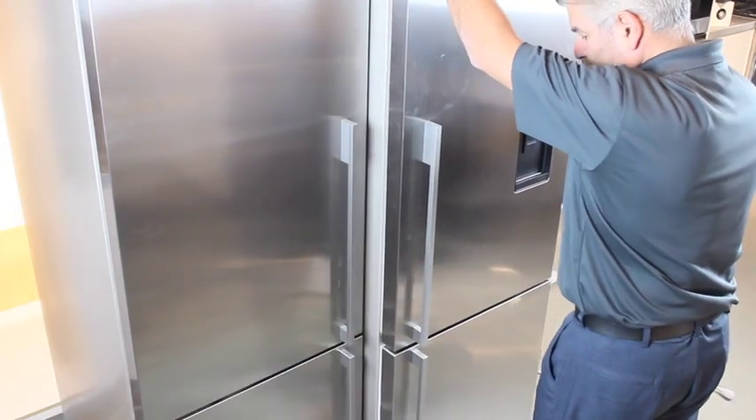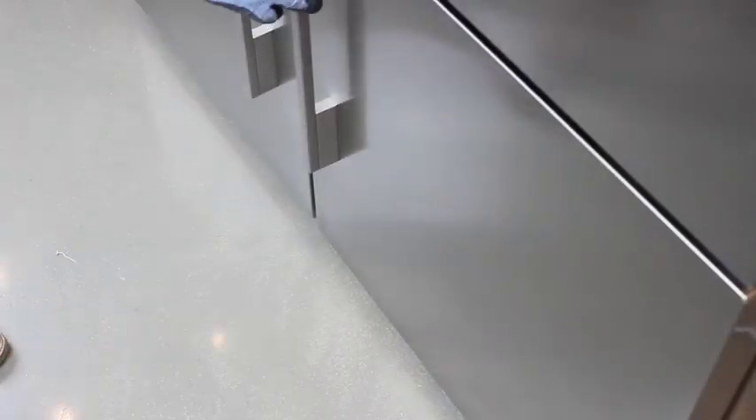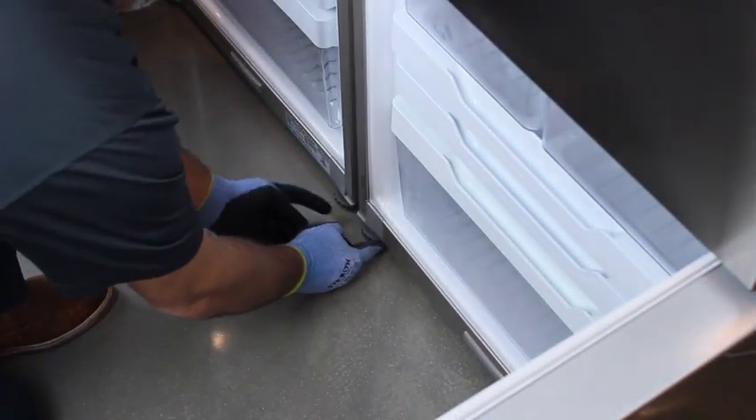Now push the other refrigerator into position, but do not fasten with the screws at this point. Access the adjustable feet in the front and ensure both refrigerators are level and that the doors of both line up with each other.